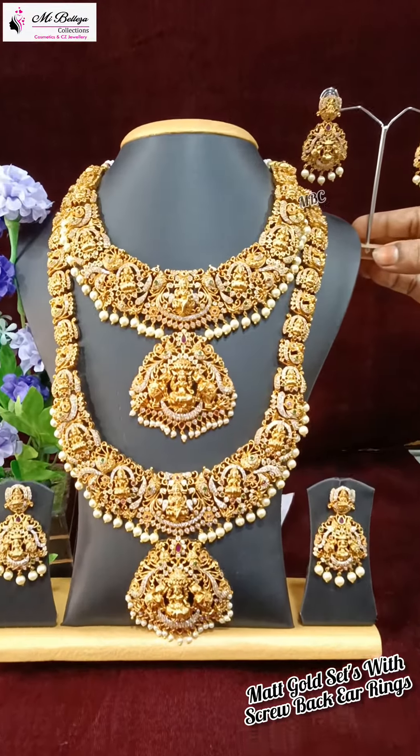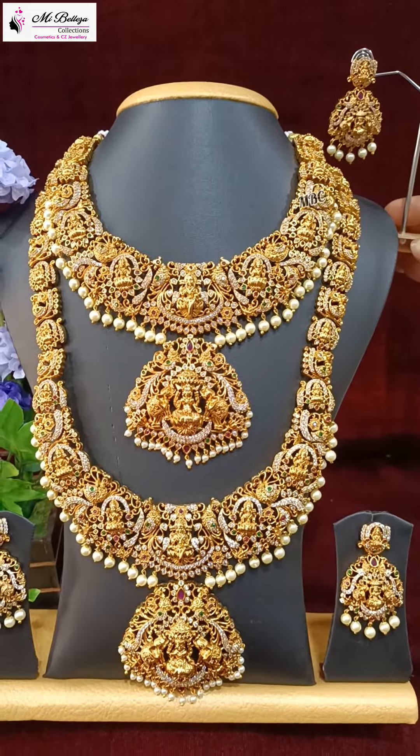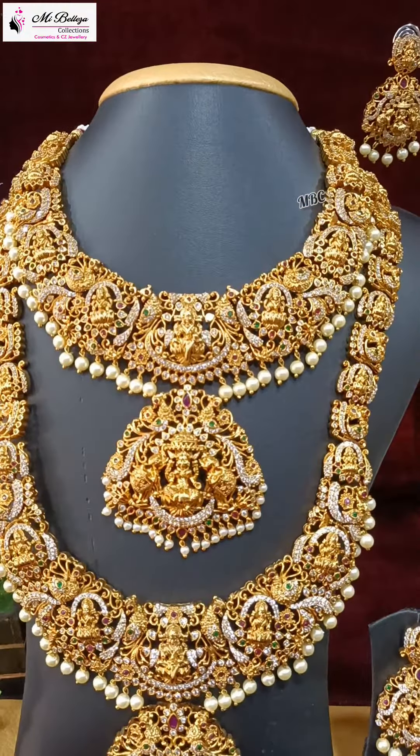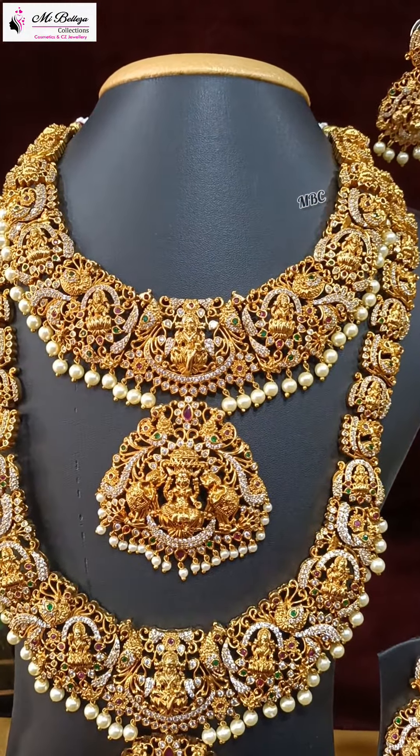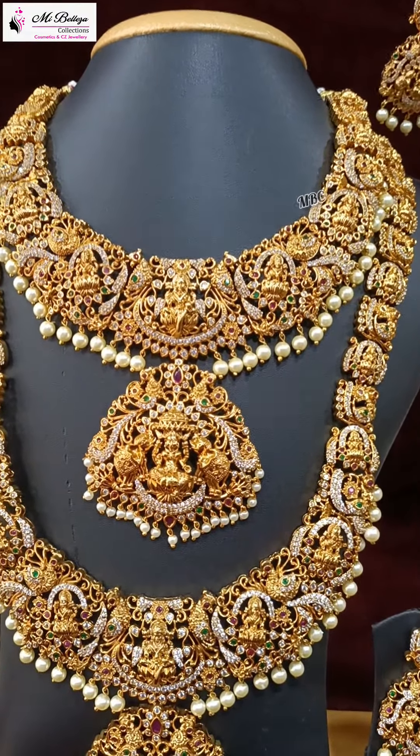Hi, this is beautiful Lakshmi Devi — Short Haram and Long Haram. I will show you a very close look. Lakshmi Devi, Peacock, Seager, Druid Emeralds, and Locket.